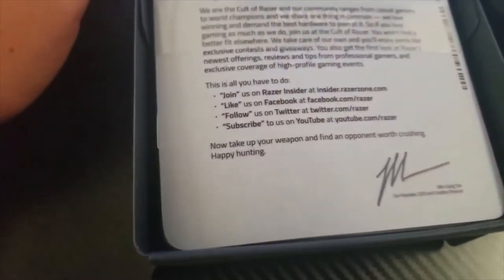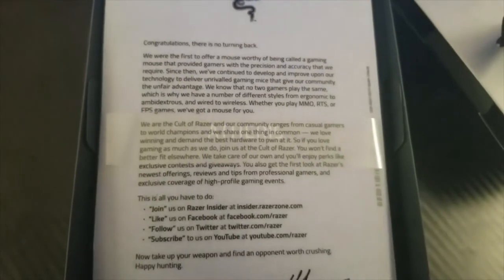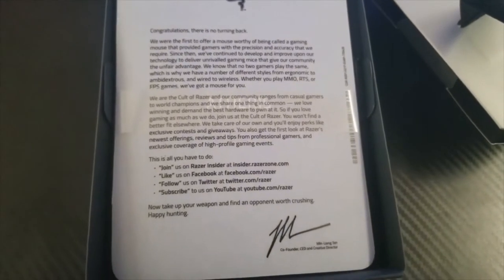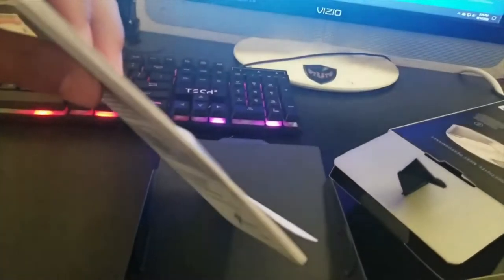It has, like, a signature inside. I've never bought anything from Razer. It says 'Congratulations, there's no turning back.' Here's the whole thing. There's also a big booklet showing everything about the mouse, but we don't need that.